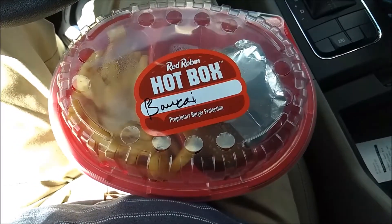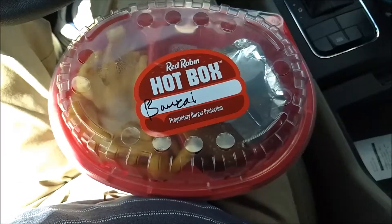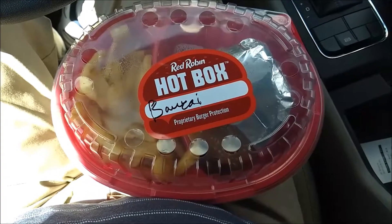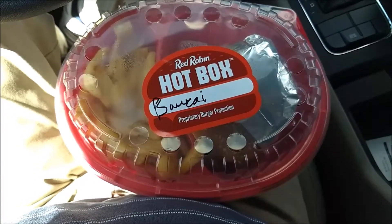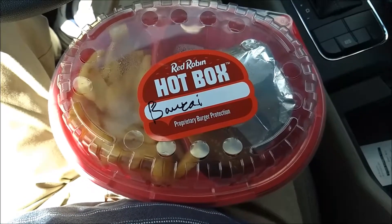Hey everybody, RipX from the world of RipX, and this is the Hot Box, son. Today I went to Red Robin, claimed my birthday burger — only had like a day left to do it, so I did it. I got the Bonsai Burger, and we are going to check it out, so let's do it.